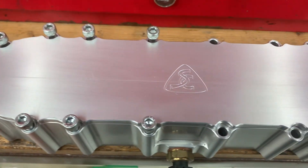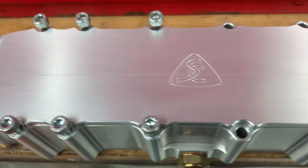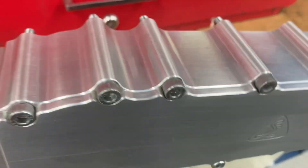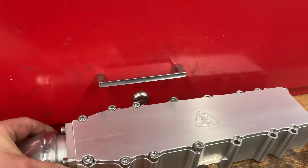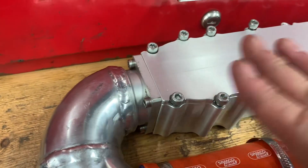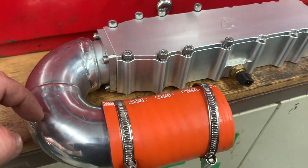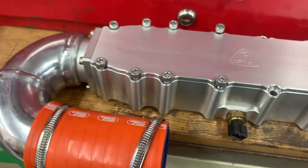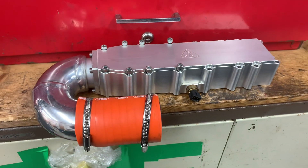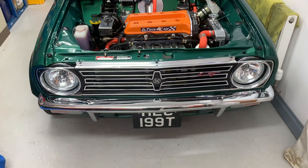Before I fit the plenum chamber, just a close-up — how beautifully made is that? This is the level of quality you get from Specialist Components. It's just absolutely phenomenal. The only alteration I've made is adding an elbow, because it was originally set up for naturally aspirated or supercharged engines. I've added an elbow that comes around underneath and goes right onto the elbow on the intercooler — all hidden and nice and neat. I just thought I'd show you that because it is absolutely outstanding engineering.